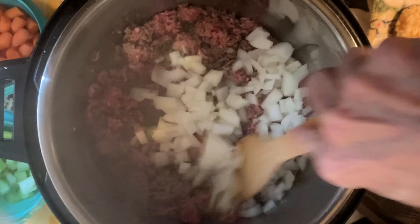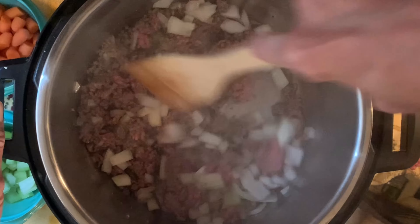When it's almost browned, add the onion and cook five to seven minutes until softened, then add the garlic and stir about one minute until fragrant.